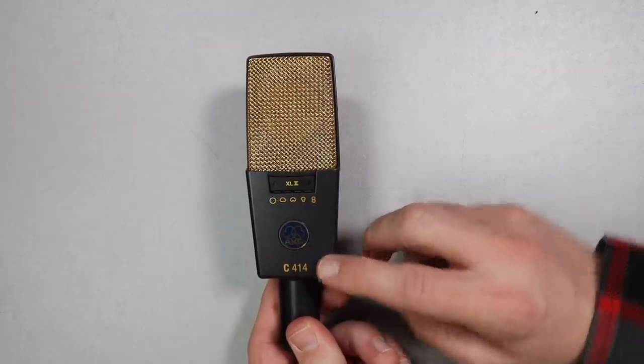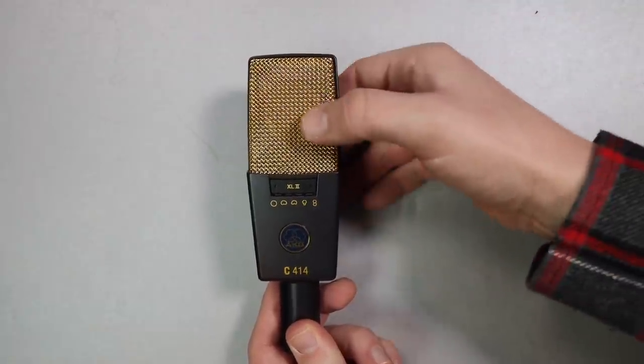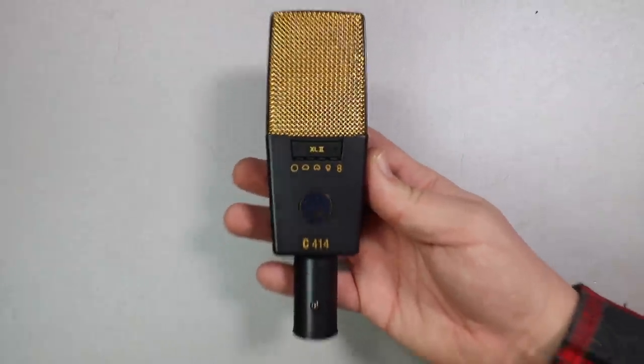As far as the build quality, the microphone feels extremely well put together. It has an all-metal body as well as a metal mesh grille with a tiny bit of give to it. It weighs in at 300 grams.